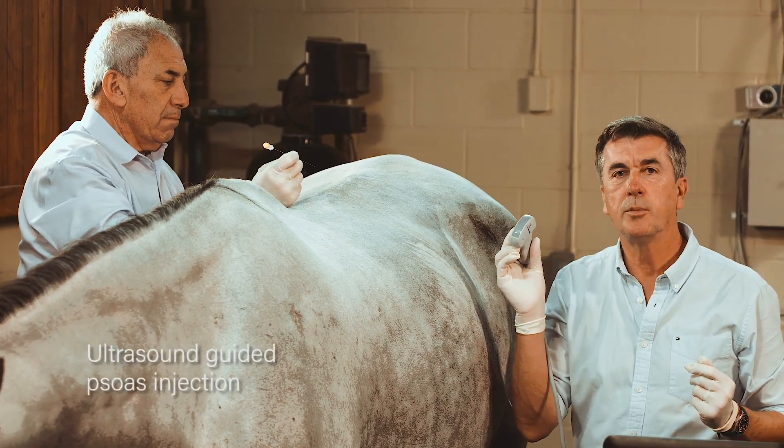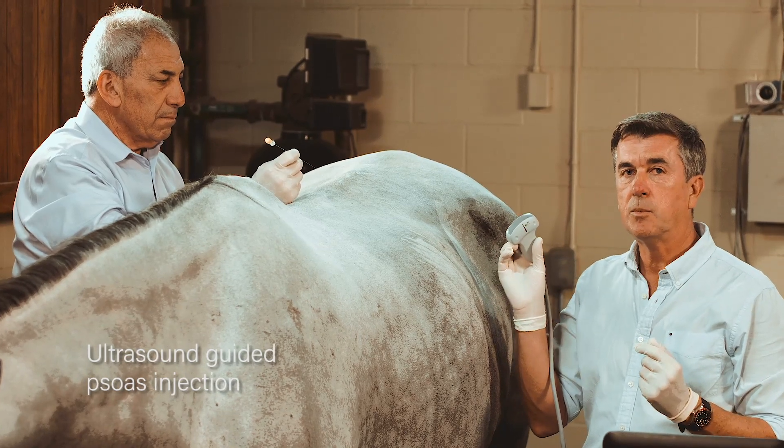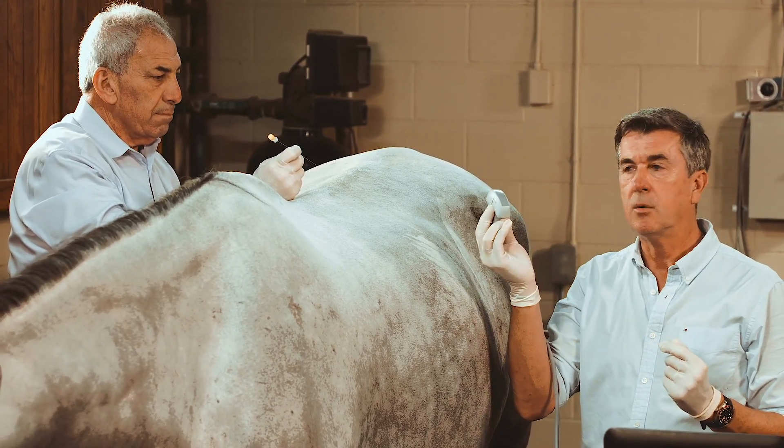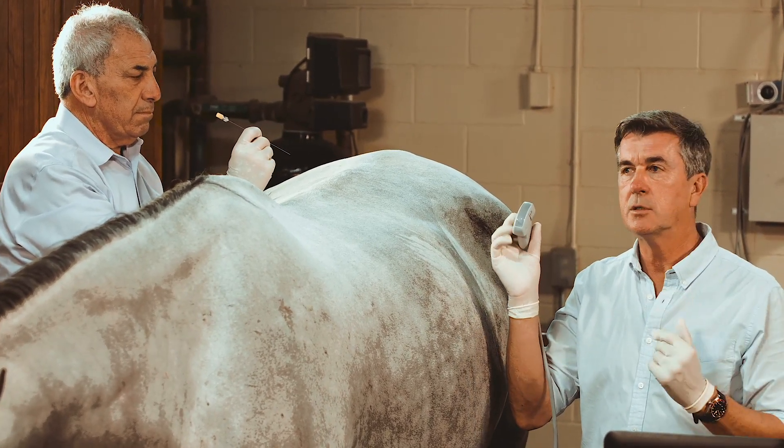Dr. Markel will now show you the psoas injection technique. This technique can be done blind, but it is safer to see exactly where your needle goes with the probe, which is 2 to 5 MHz, so you can see the deepest structures.